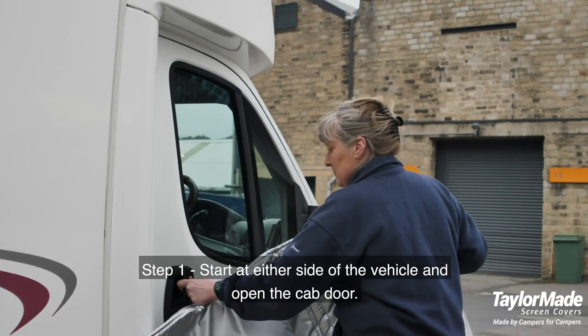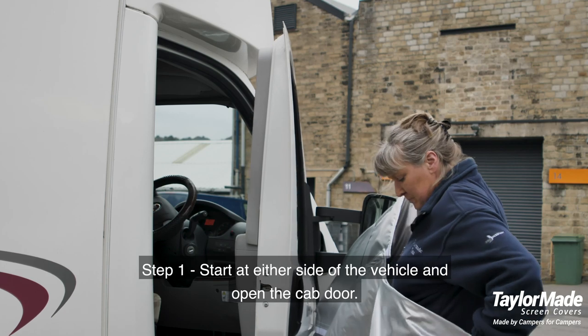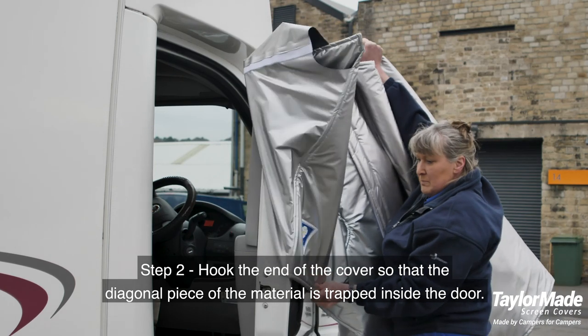Long line cover. Step 1: start at either side of the vehicle and open the cab door. Step 2: hook the end of the cover so that the diagonal piece of the material is trapped inside the door.